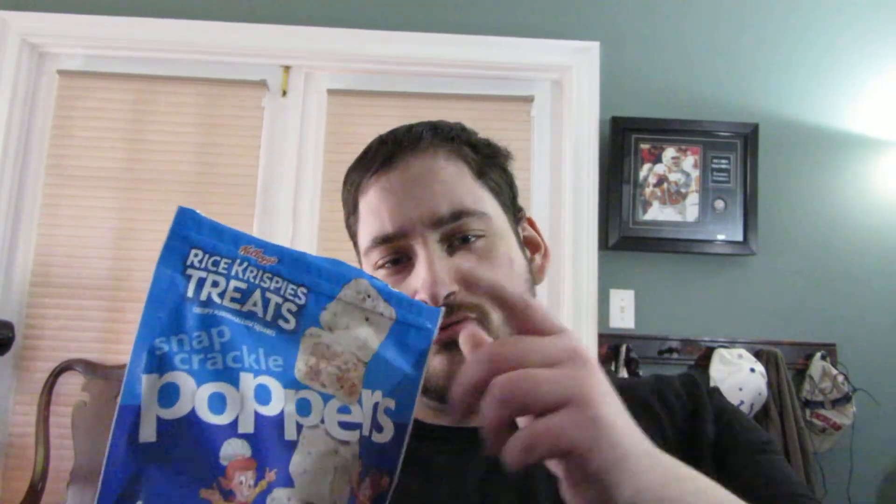If you've had the Rice Krispie Treat Poppers, let me know what you thought of them in the comments below. Give this video a like if you enjoyed it, share it so someone else can see it, and subscribe to the channel if you haven't already. See you guys in the next review. Peace.